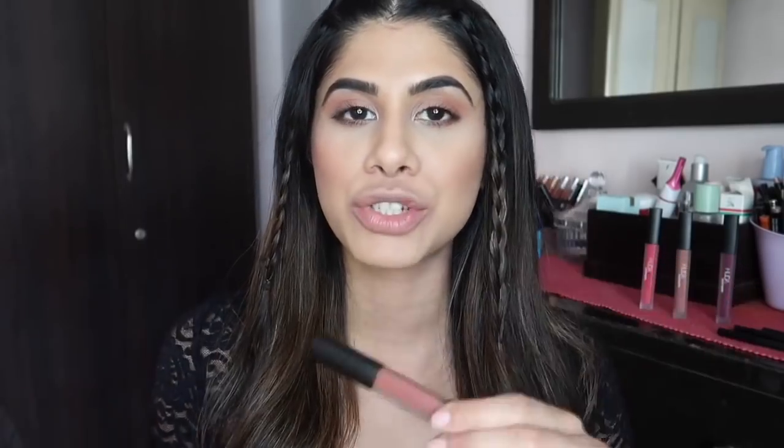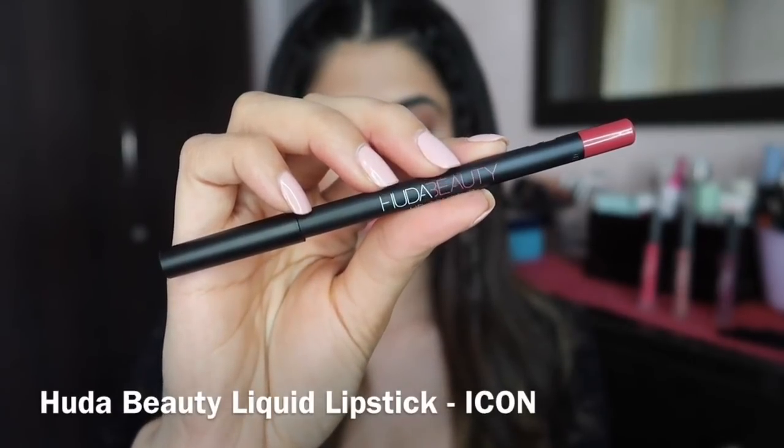I'm gonna go in with the color Icon because I love this liquid lipstick — it's so warm and beautiful and I've been wearing it for the past few days. I'm pretty up close right now but I'm gonna show you how you can line your lips and achieve fuller lips, and this is what I do on a regular basis as well.